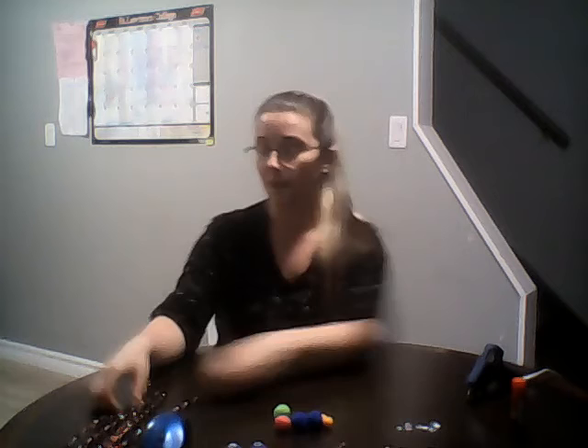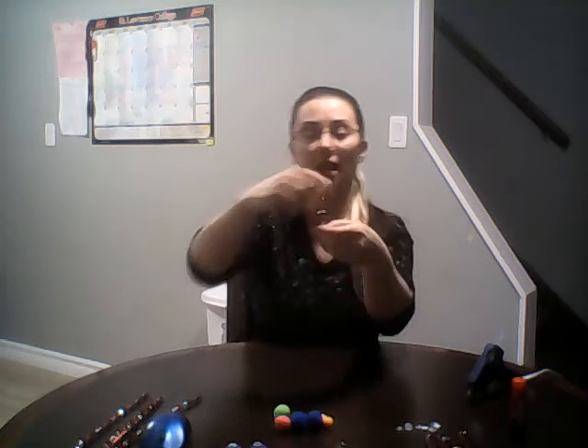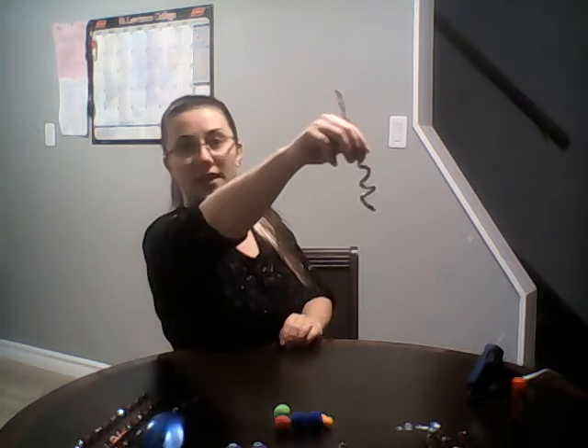Okay, let's get started! For the first one, you only need one pipe cleaner. You're going to hold it at the bottom with your thumb and wrap it around your fingers three times. Once you do that, point it straight up. Then you can take it off and you should have three coils.